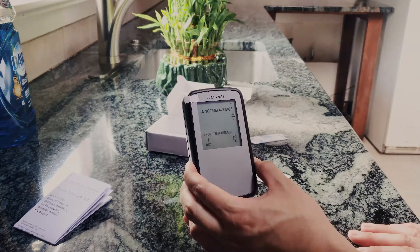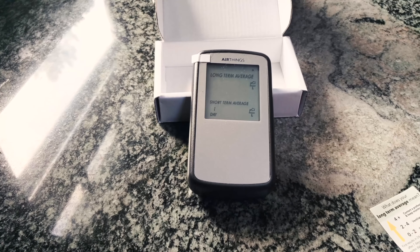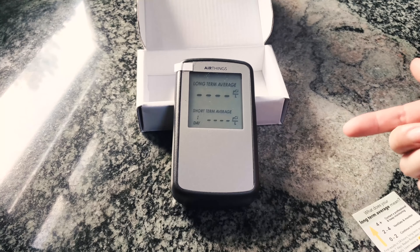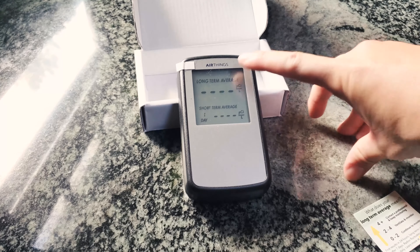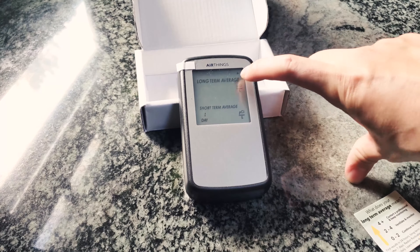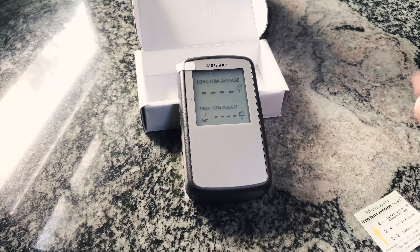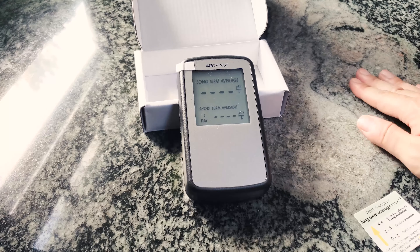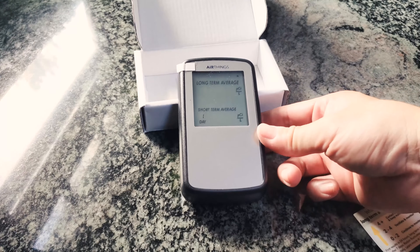I've read through the manual — it's a very short manual, comes in a bunch of different languages. First, remove the battery tab and the device powers on. There are only a few things to look at: first is the dot on the top right — if the dot is blinking, the machine is actively measuring. There is a long-term average display showing four dashes because we just turned it on. The manual says data comes in after six to 24 hours for the first measurement, and the long-term data averages up to one year — 365 days. The unit of measure is pCi/L.